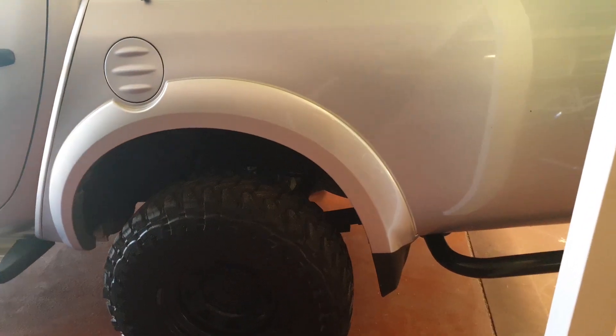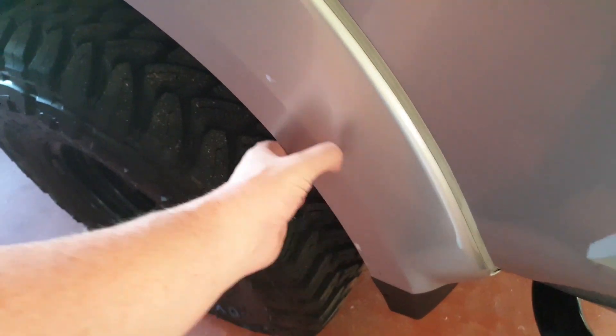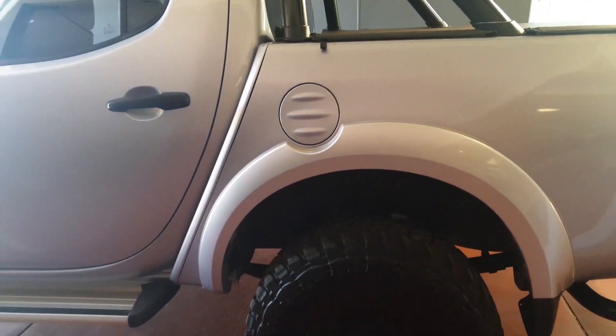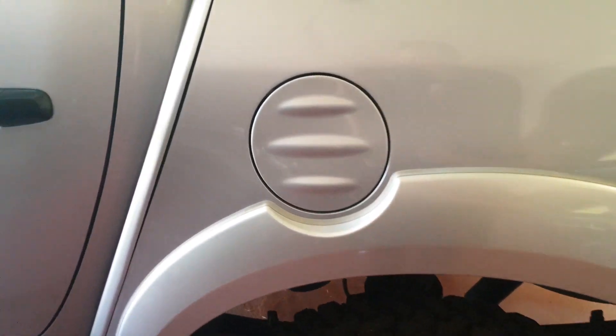I've given the car a bit of a polish so all the scratches have been taken out. These are the stock flares. If you look down the side, the tires actually hang out a little bit, so technically I could be pulled over by the cops — something I don't want.